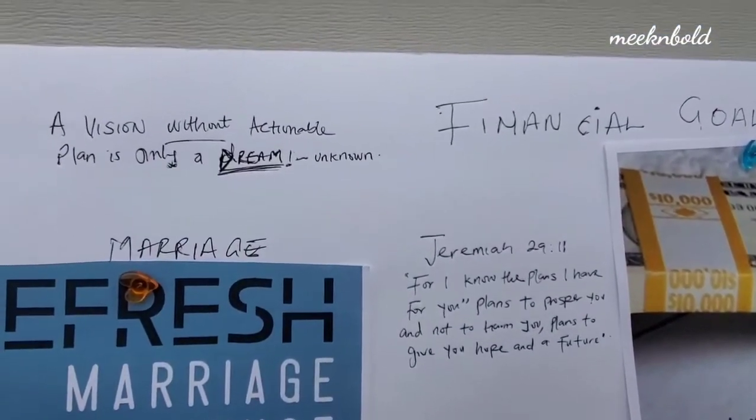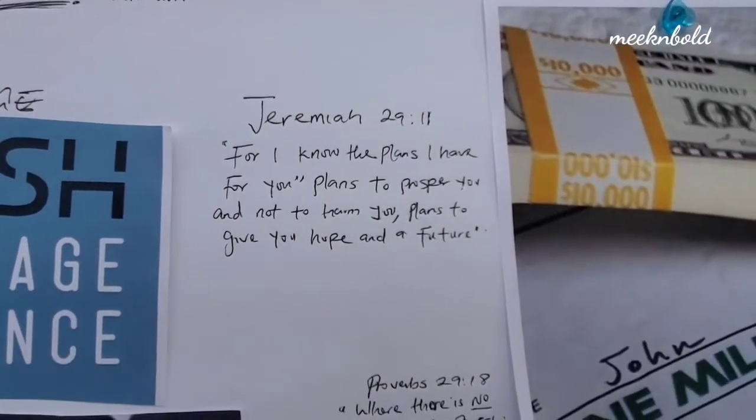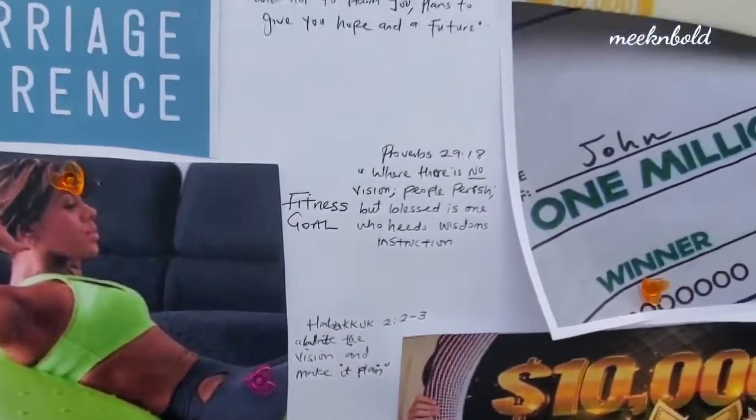She's attending a marriage conference next year. You see the microphone there — she has a speaking ministry, so she has a microphone to remind her of that. Crystal knows that a vision without a plan is only a dream. She also has scriptural references reminding her that her vision cannot deviate from God's vision for her life.